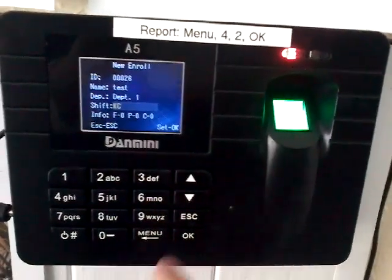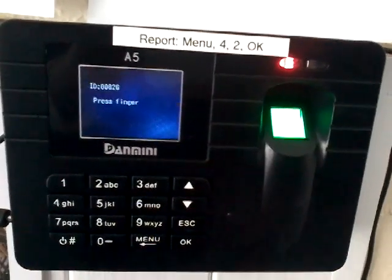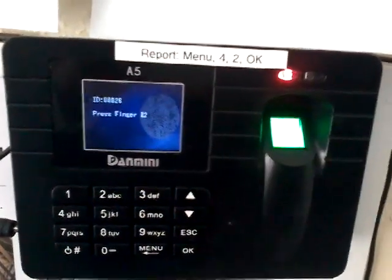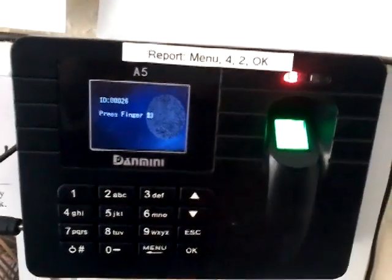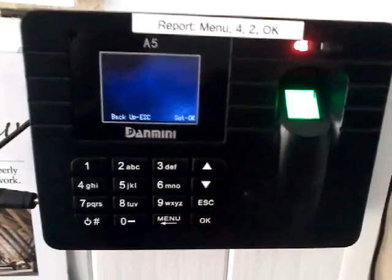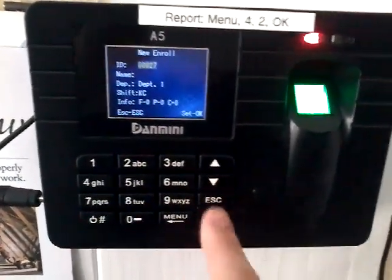Press OK again, press OK again. Now they will need to enter your finger. In order to do this they need to press 3 times, and then the registration is done. So that is setting up the fingers.